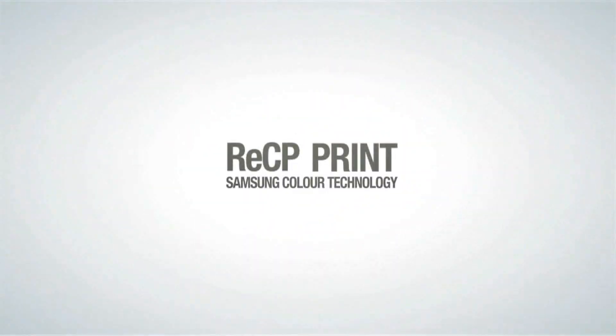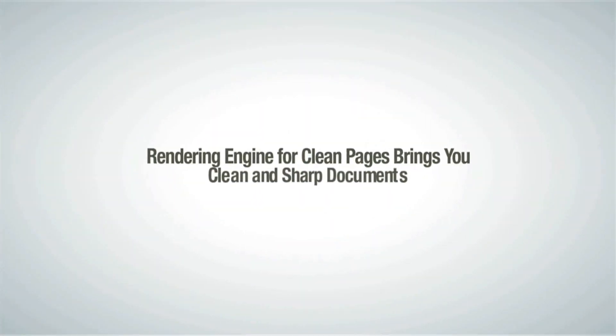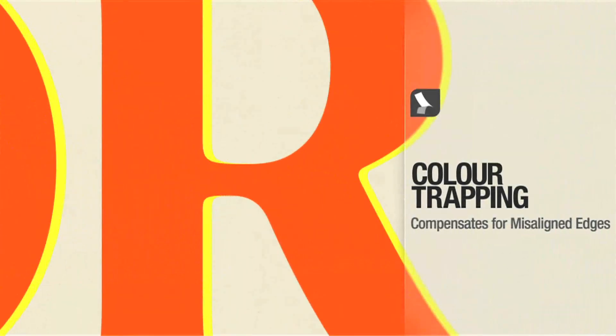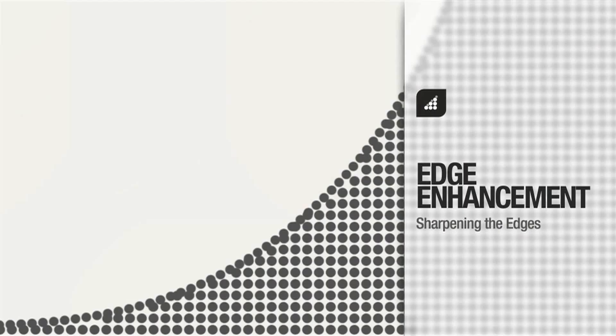This device also features Samsung's brand new ReCP technology, which stands for Rendering Engine for Clear Pages. It works hard to improve the overall quality, vibrancy and precision of your colour prints.